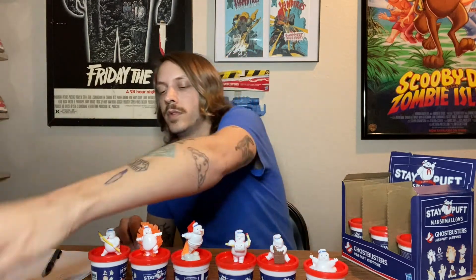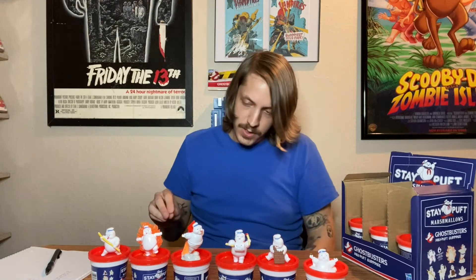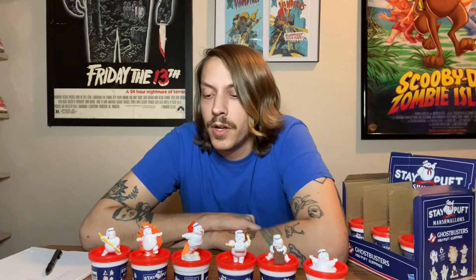They're $5.69 each, which is a little pricey for a unique figure, but I enjoy them. I'm glad I purchased a full box. Thanks for joining us on the Frog Brothers YouTube page. We have a lot of new Ghostbusters Afterlife merch this month — upcoming stuff we haven't talked about yet, stuff that hasn't been announced yet. So stick around, hit that like and subscribe. Afterlife!